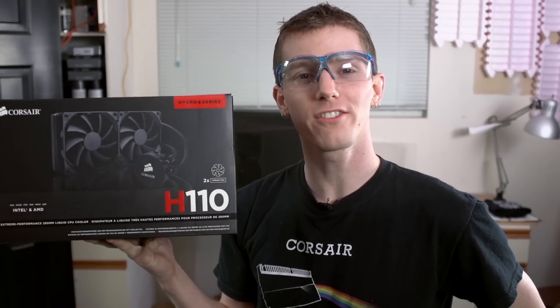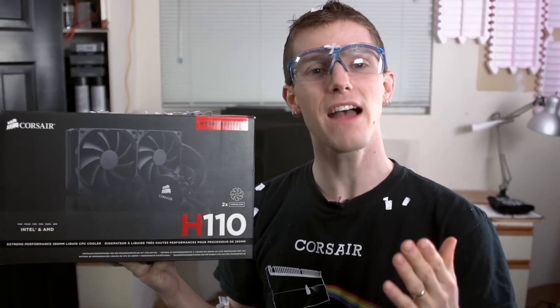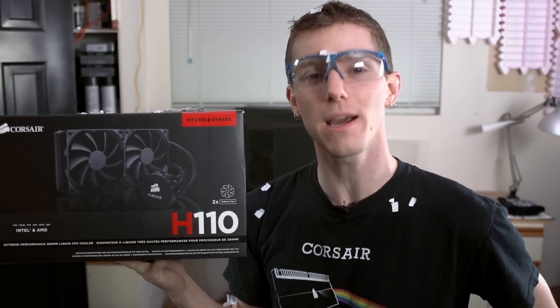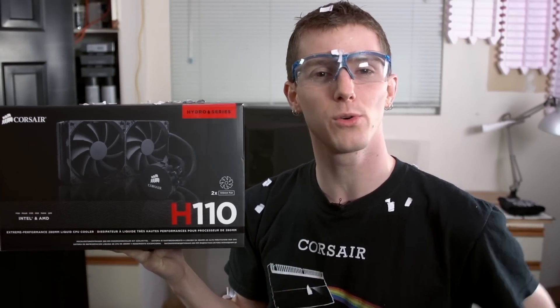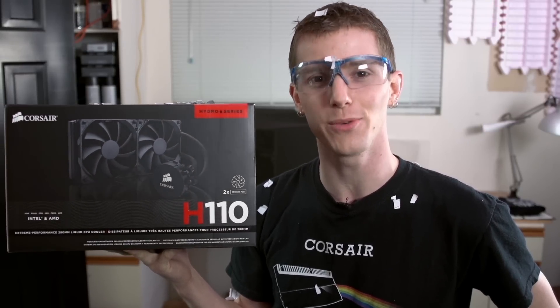If you've been following along with our installation guide, then congratulations — your CPU is now water-cooled! If you haven't been following along, try a Corsair Hydro Series cooler today to find out why Corsair is the number one seller of CPU liquid cooling systems worldwide. This has been another Tech Quickie — I'm Linus, and I'll see you again next time.